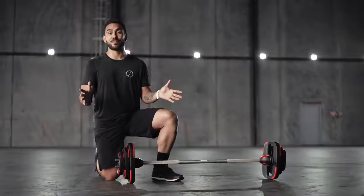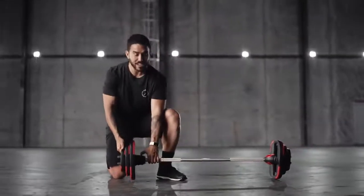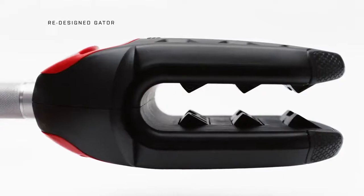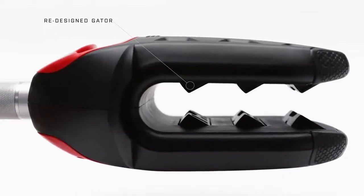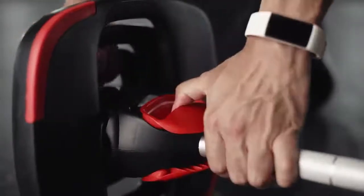Taking the weight plates off the bar is just as easy. Simply hold on to the weight, pull back on the gator and slide out. We've redesigned the gator mechanism so it's smoother and easy to use. This makes it easier to add or remove plates during the workout, meaning you spend more time working out and less time changing plates.